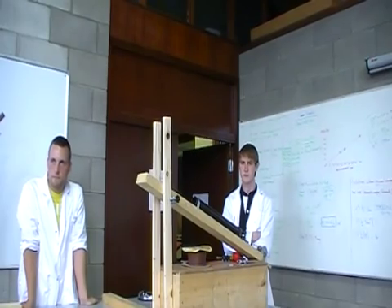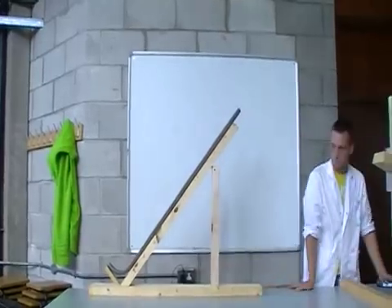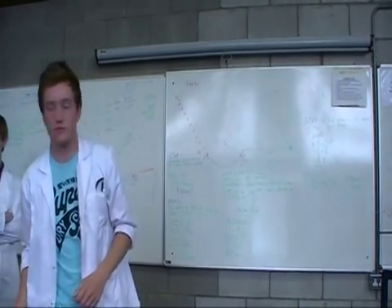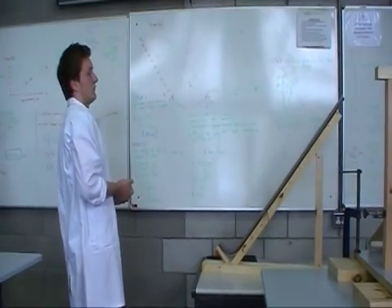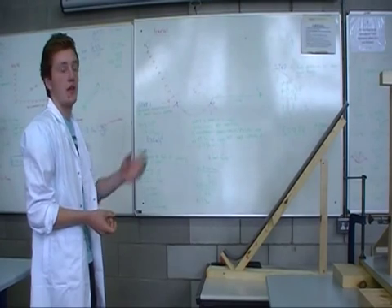Before we go on to trialling it out, can you give a brief introduction to your alternative scheme? It's a separate idea — you can see it over there. Basically there are no working parts on it. It's just using gravity to accelerate the ball.